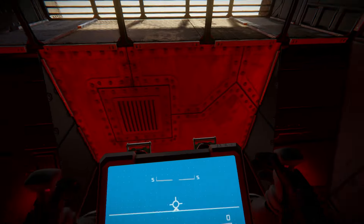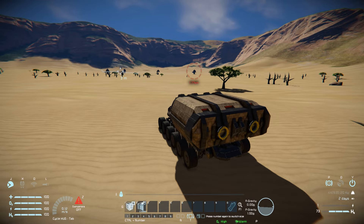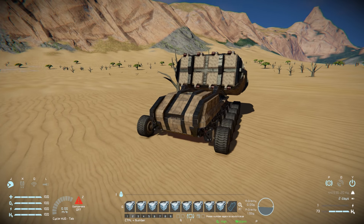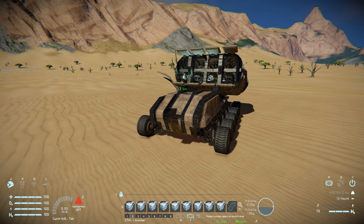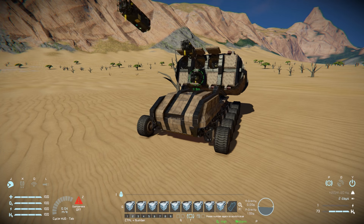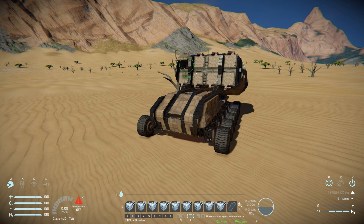Now for the controls — there are two tabs. Tab one: number one lifts the missile pod up and down; number two opens and closes the top door. Tab two contains the missile controls: number one fires all missiles in a salvo — one, two, three, four, five, six, seven and eight — then they repair and the lid closes. If you only want to fire individual missiles, keys two through nine control specific pods. So if you only want to fire missile number three, hit key four and away it goes. You can fire them in any random order, and then press number one to fire all remaining missiles. It's all fully functioning.